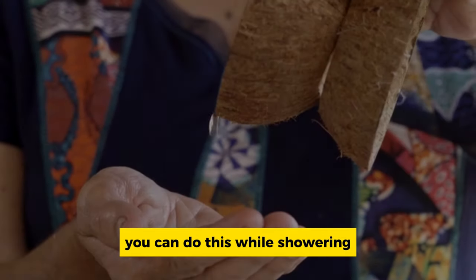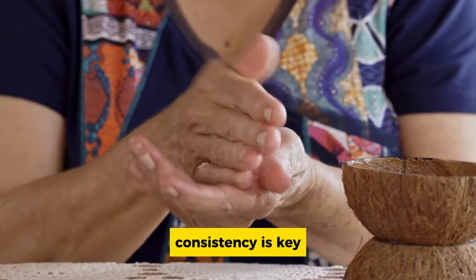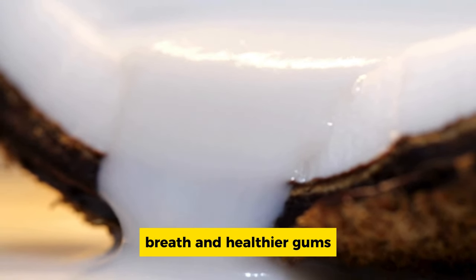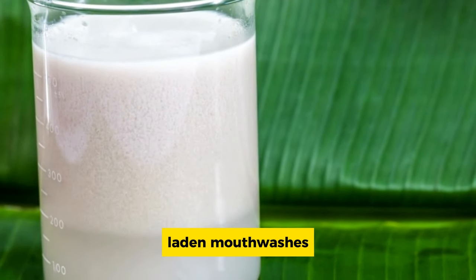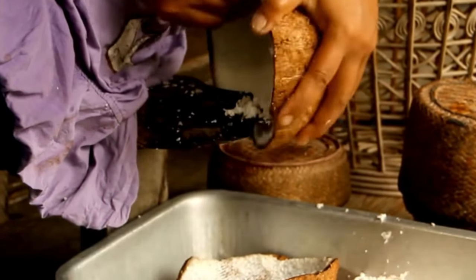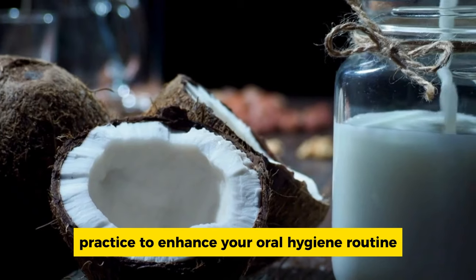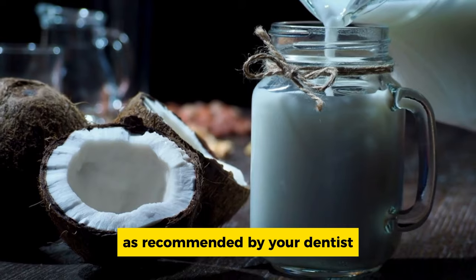You can do this while showering, watching TV, or getting ready for the day. Consistency is key — with regular use, you'll notice not only cleaner teeth, but also fresher breath and healthier gums. Plus, coconut oil is a natural alternative to chemical-laden mouthwashes, making it an eco-friendly choice. Remember though, coconut oil is not a substitute for regular dental checkups and brushing — it's a complementary practice to enhance your oral hygiene routine.